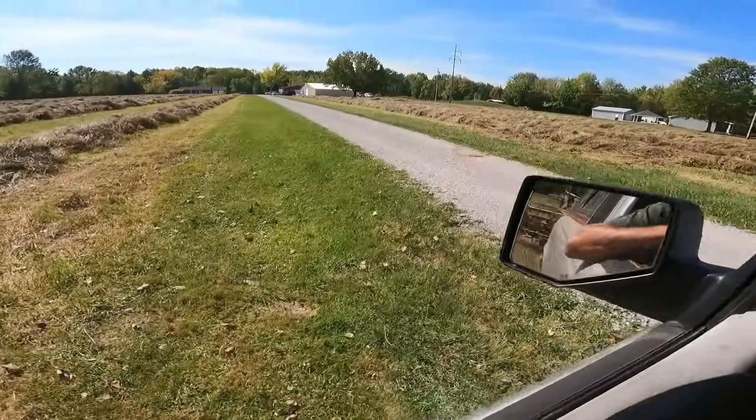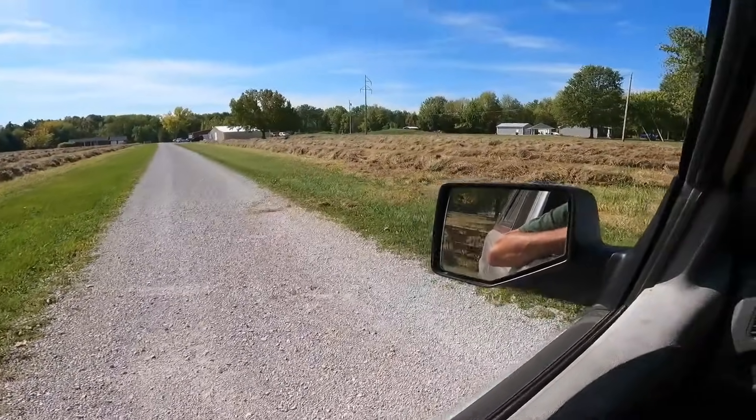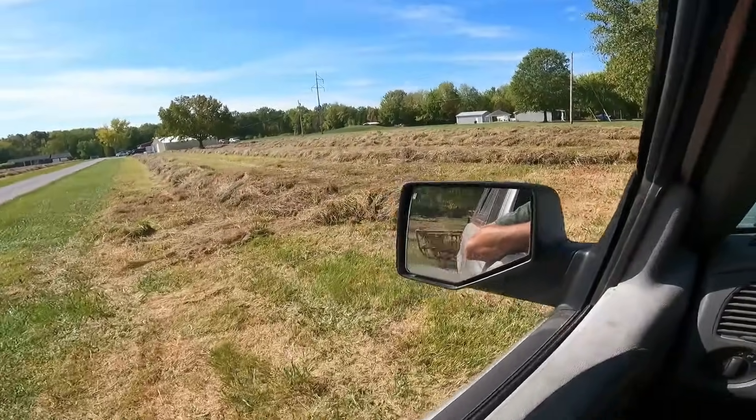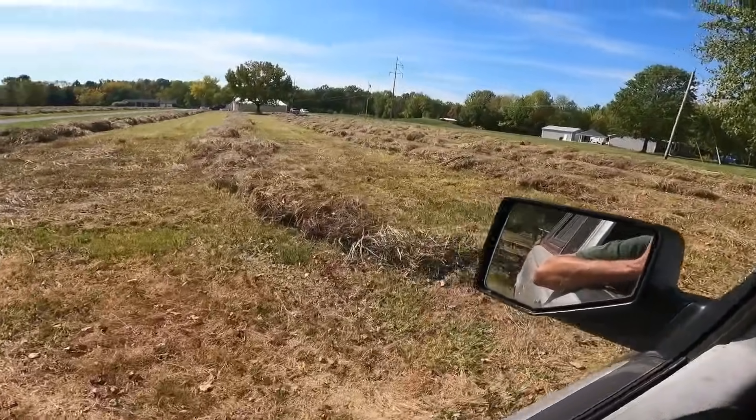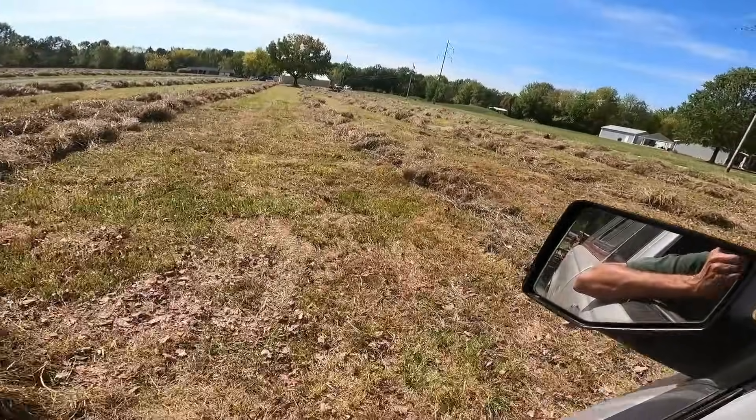We gotta cross the driveway to see these. I'm gonna park under a tree here in a second to get the rake ready for the road. But here we are — I did not rake that one very narrow. That could be fun.